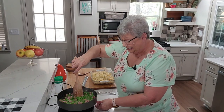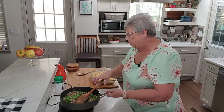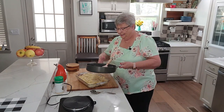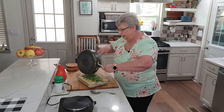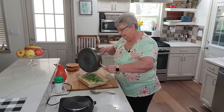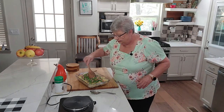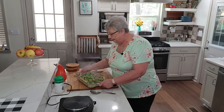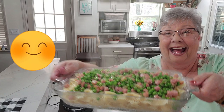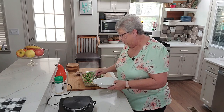I've got these peas and ham heated up really well — the peas are hot and beautiful. Now we're going to pour them over the pasta. Oh, this looks so good! Look at that — I'm going to set the pan out of the way so you can see this beautiful dish. Looky here — I'm excited, let's give it a try! We'll see if we want any parmesan cheese on it.